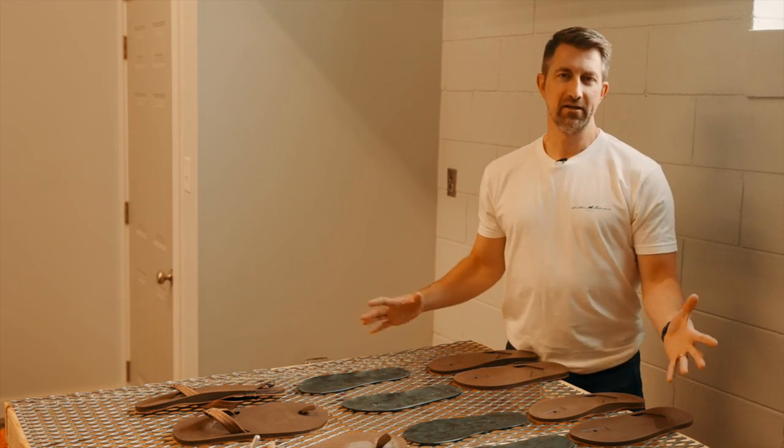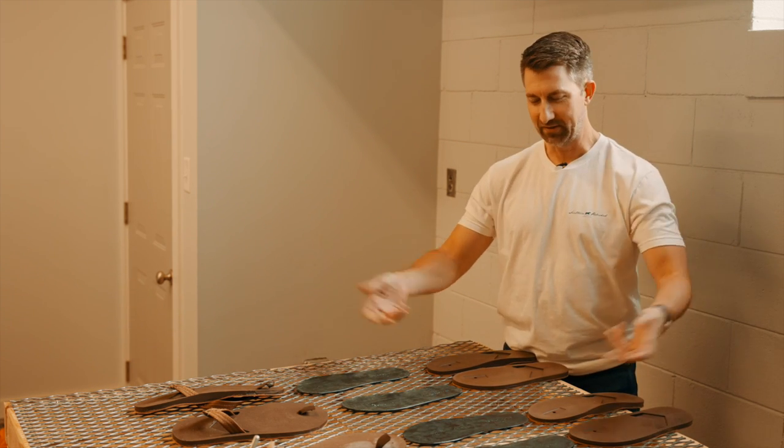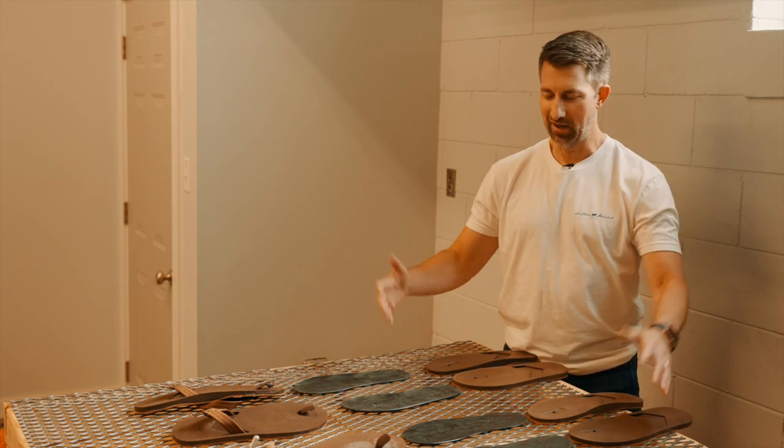We're here at one of our ventilated glue tables. I don't want to turn the machine on yet — it gets really loud — but it sucks the fumes out of here to make it safer as we glue a lot of these sandals.